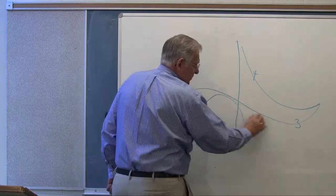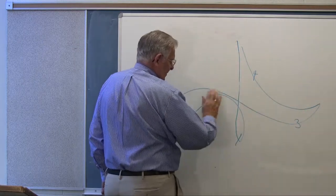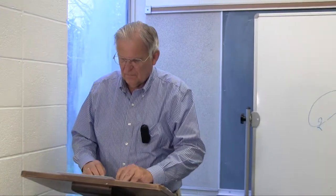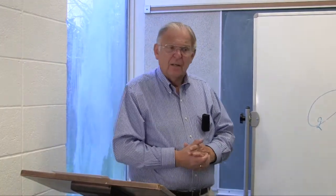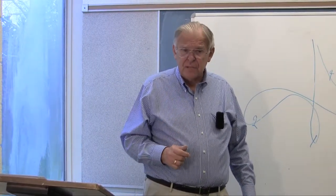Join with me now: 1-2-3-4, 1-2-3-4, 1-2-3-4.